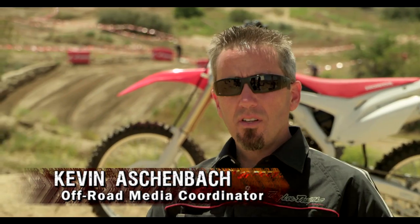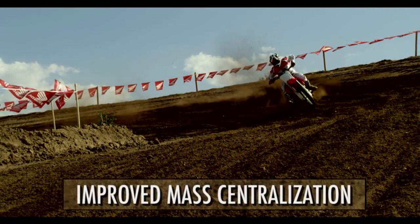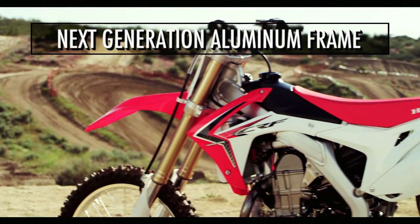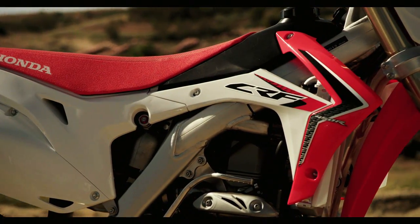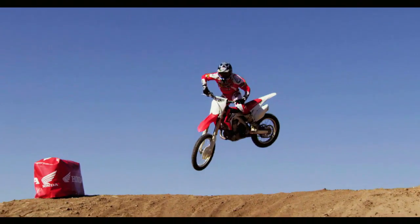What we did is we took a bike that was already the lightest in its class and improved upon it by centralizing the mass, bringing the weight of that bike in closer to the center. The all-new frame has a few key design areas. The front head tube section is significantly lower, and the rear shock mount is 14.5 millimeters lower in the chassis, all working together to lower that center of gravity.